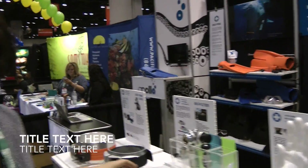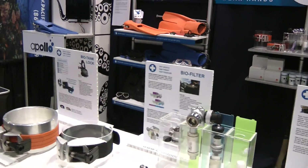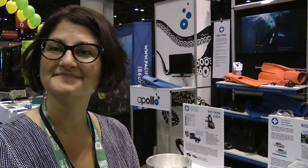I'm in the Apollo booth with Monica Muller. I noticed a product I've never seen before — it's a filter on the top of the tank. You tell me it's been around for how long? About 25 years. 25 years, but I'm first seeing it, and a lot of other people probably are unfamiliar with it as well. Can you tell me about that?